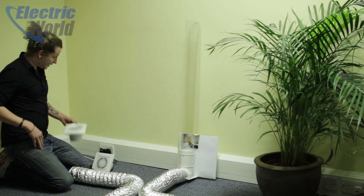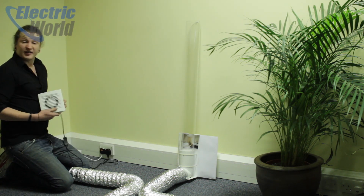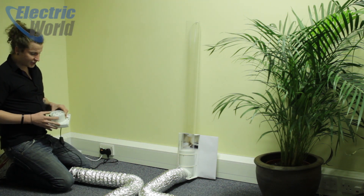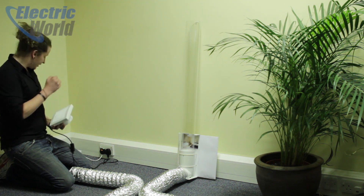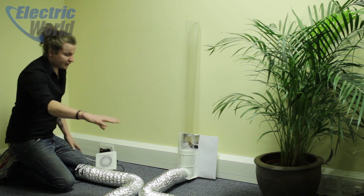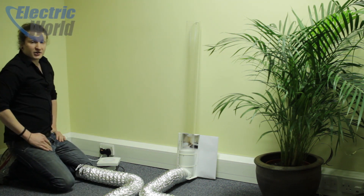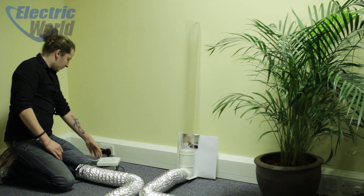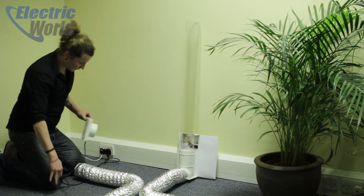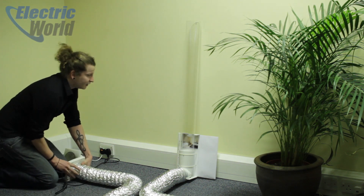To demonstrate the Silent 100's superior air pressure, we've lined it up against a pretty standard 85 cubic metre bathroom fan — again 4 inch axial — but it doesn't have the curved impellers that the Silent 100 does. We've got a rather awkward 3 metre duct run attached to a vertical section, and in here we've got a little puck that measures the airflow coming through the duct. So we'll turn on the normal one first and attach it to the end of the duct to see what happens.